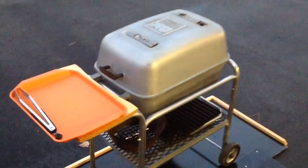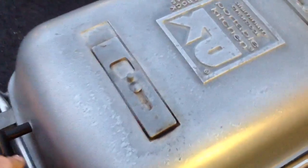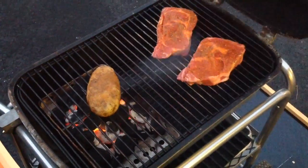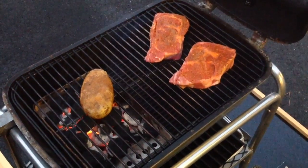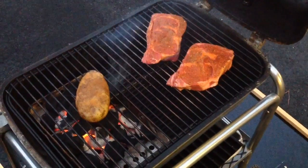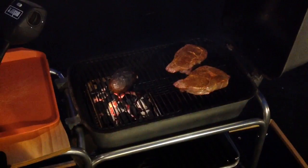Alright folks, got the PK fired up. Let's take a quick look — I've got my steaks on indirect, just put them on. Got a potato over the charcoal and we'll let those go for a little bit.